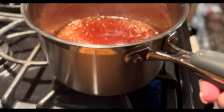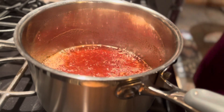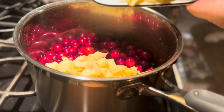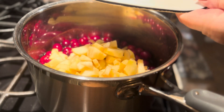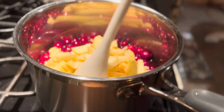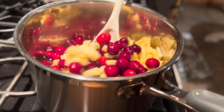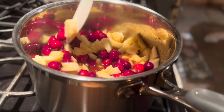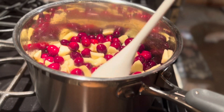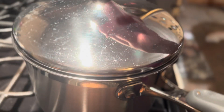Now the sugar and apple juice have come to a boil, so I'm going to add the cranberries and the apples. The cranberries will start to pop, of course. We're going to let this cook — once it comes to a boil, we'll let it cook for about 15 to 20 minutes. In the meantime, let's cover it and keep it over medium heat.